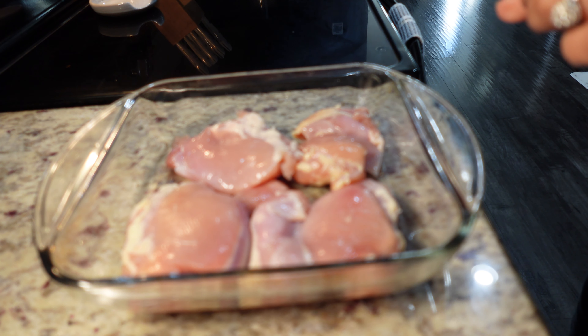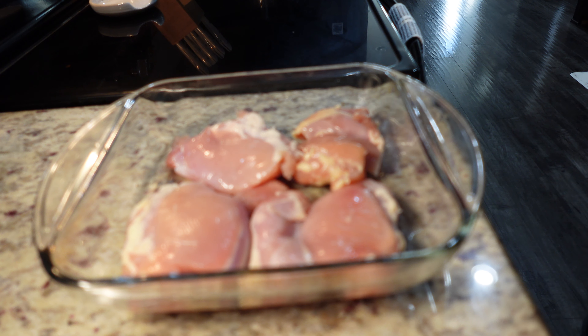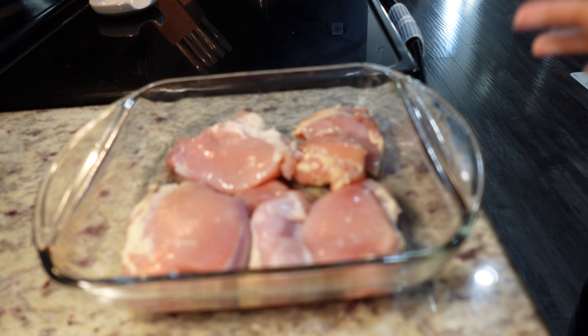Hello friends, today we are making this delicious baked barbecue chicken thighs recipe. I hope you enjoy!